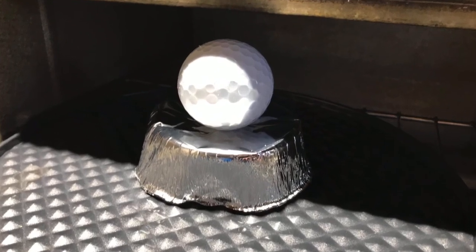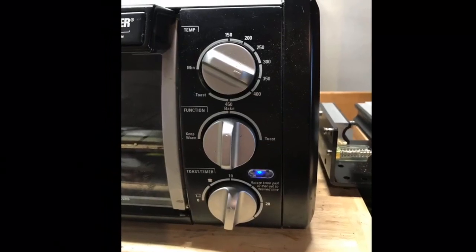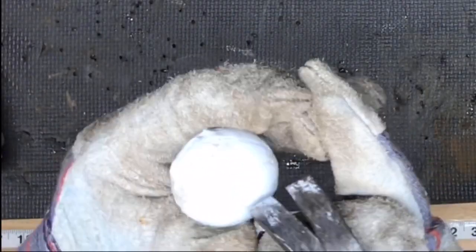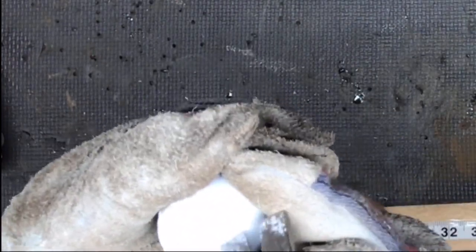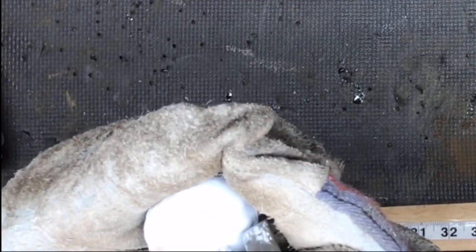I use a muffin tin turned over as a cradle, and then just like the mesh pattern I bake it at 375°F for 12 minutes. It'll come out pretty hot so I use the leather gloves here, but the dimples will have disappeared and it'll just be a smooth plastic that's pliable.